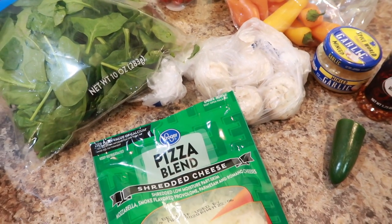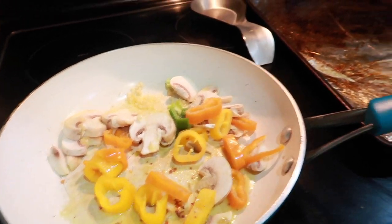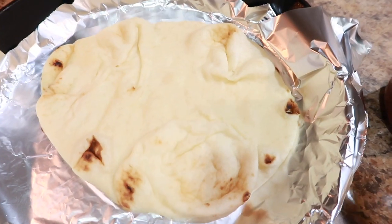This is going to take less than 30 minutes to make. Sautéing the veggies on the stovetop and adding some seasonings is optional. I also like to put the naan in the oven for a few minutes before adding any other toppings.